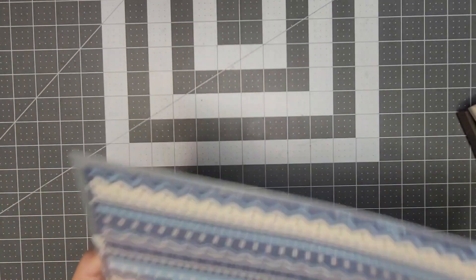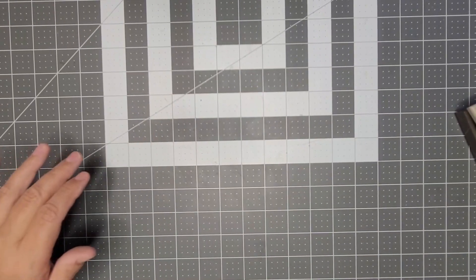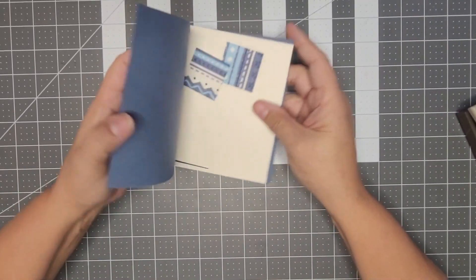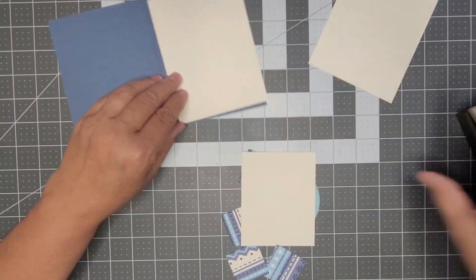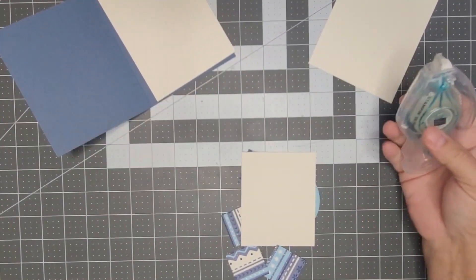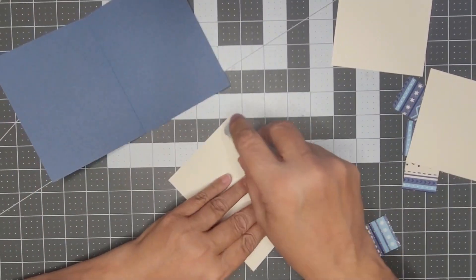The kit also comes with the envelope. The very first card will come just like this — you'll get two of these, there's a sheet to stamp on, and then this is the inside for your card. So we can put that together. I'm going to use my Stamp and Seal.